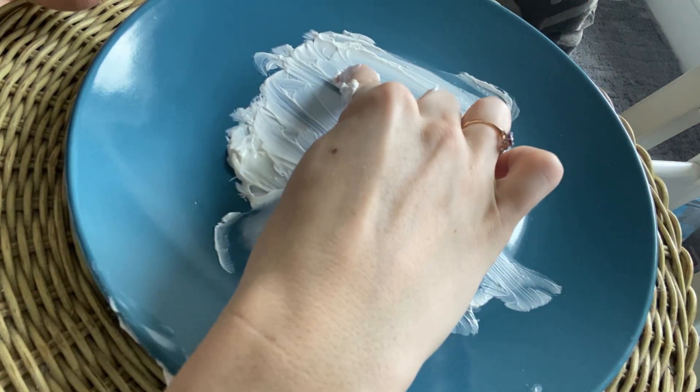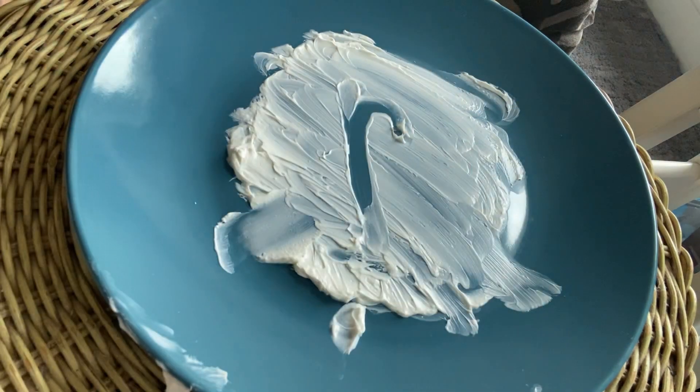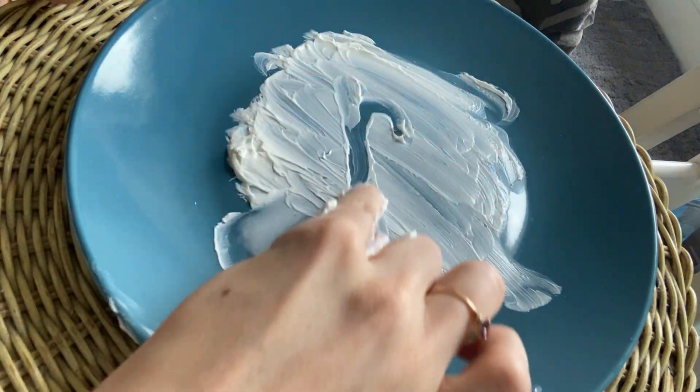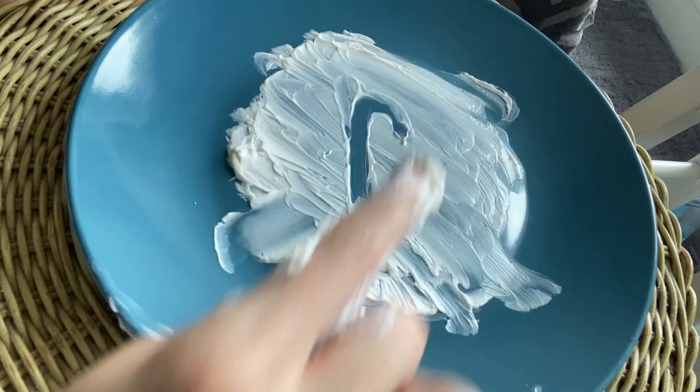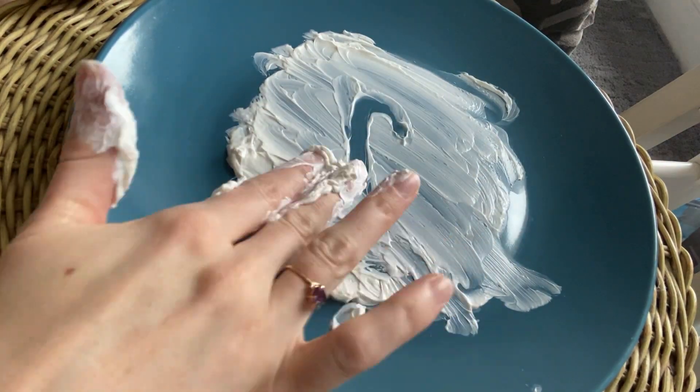R. Straight down, slide up, little curve. Straight down, slide up, little curve. You don't want to go all the way down because then it will look like an N. Lowercase r.